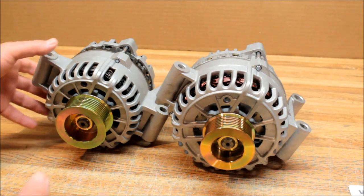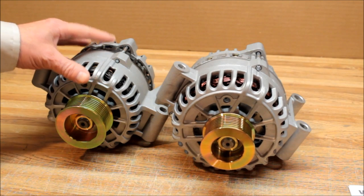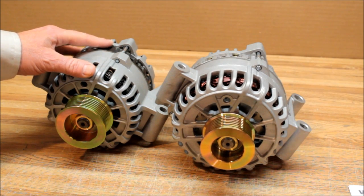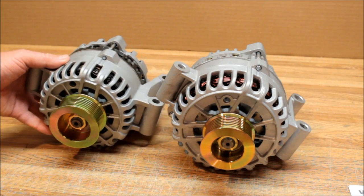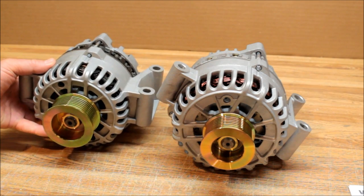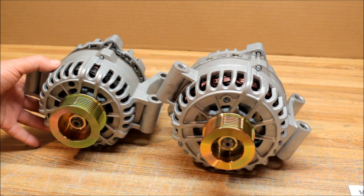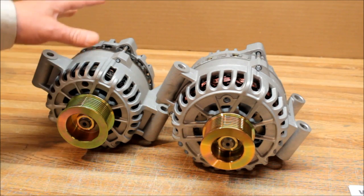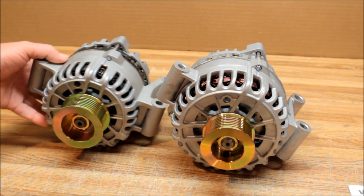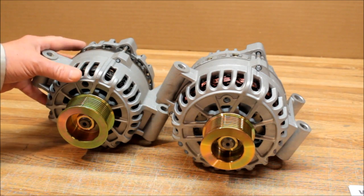This is Alternator Man. Today I want to talk about the Ford 6G series alternator for 1999 and above Ford Power Stroke diesel. The only option available was this 110 amp small case 6G alternator. Starting in 1999, the small case 110 amp is a very small alternator — it doesn't do well at idle.